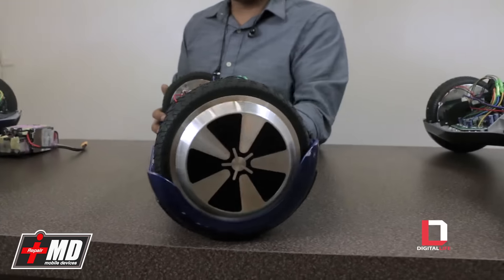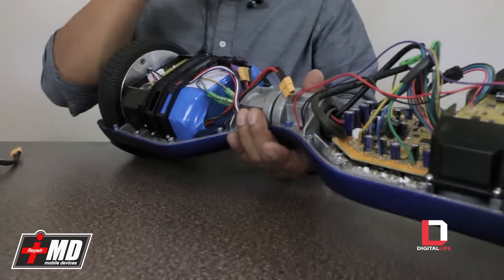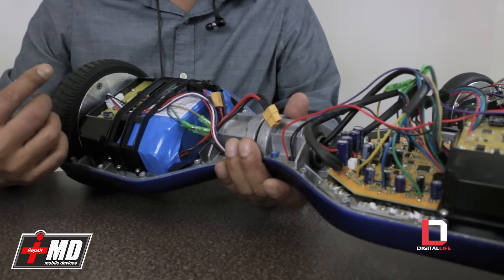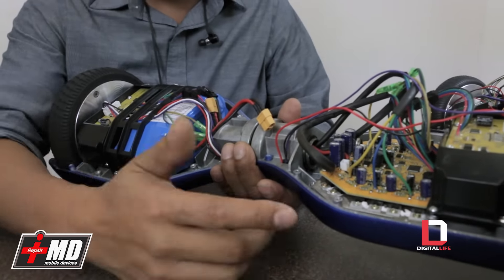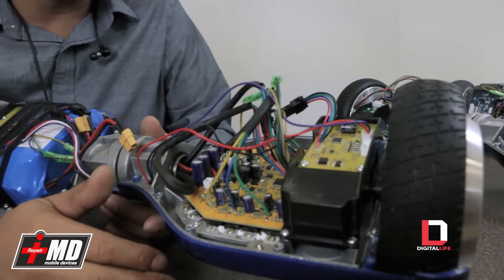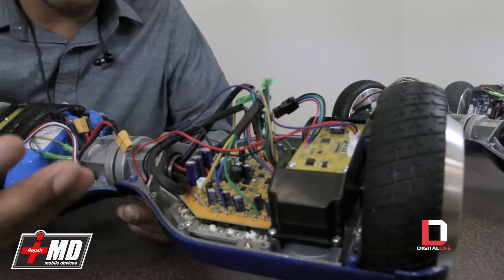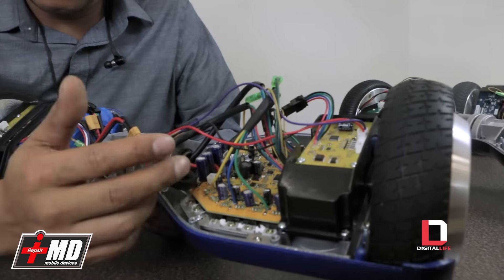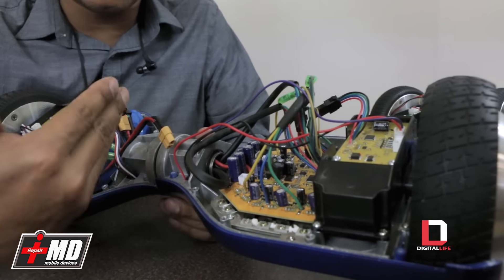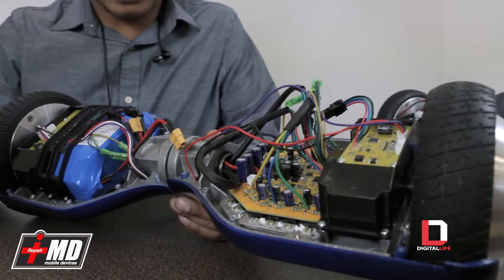We also run into these boards — these normally don't catch on fire, but they are an imitation logic board. As you can see, this yellow logic board here is manufactured by another company, not reputable. They use components of higher quality boards, but the yellow logic board is indicative that it's been reproduced — it's a knockoff of a higher end board.